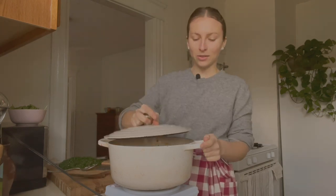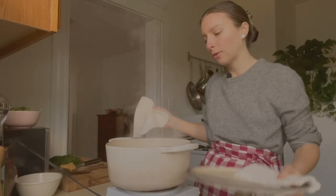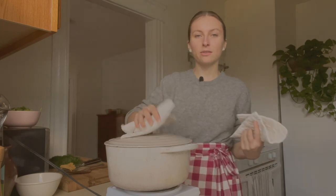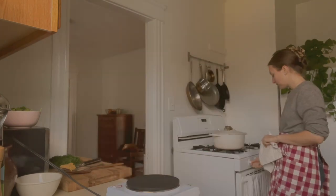I'm going to cover the pot so this comes to simmer faster. The soup is simmering and we're going to let it go for about 20 minutes, or until the potatoes are nice and soft and cooked through. While that's cooking, I'm going to show you how to make the really simple fennel and orange salad.